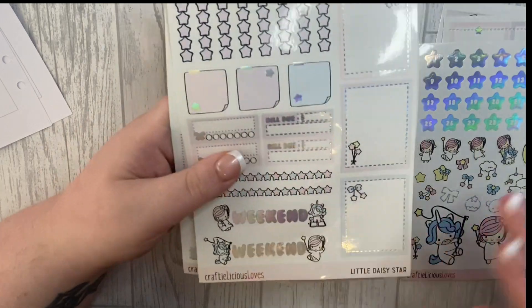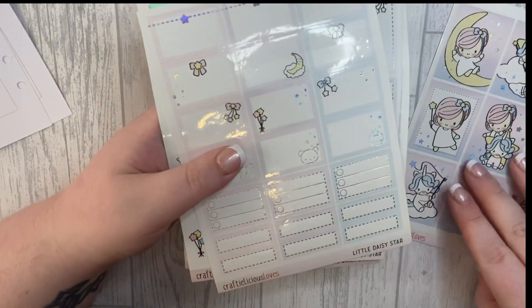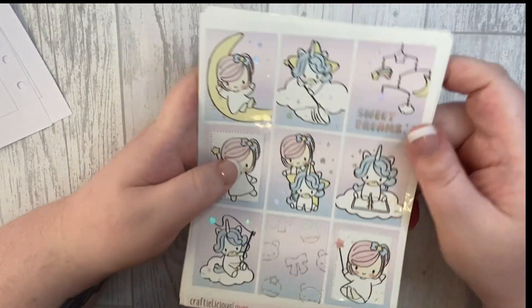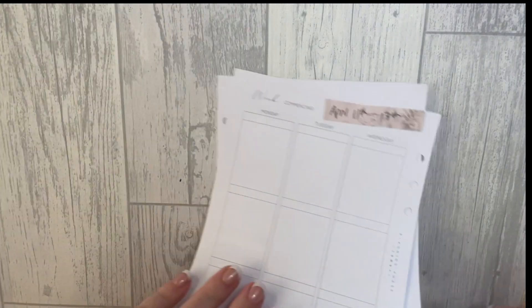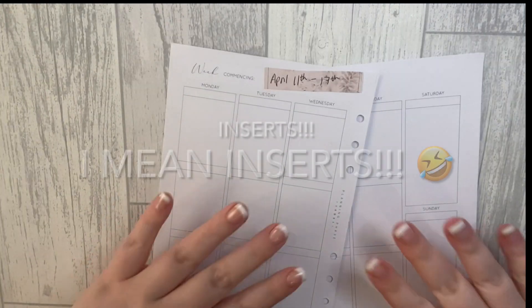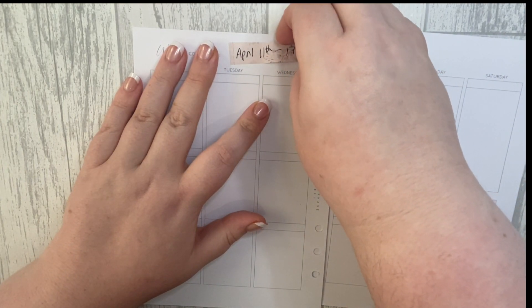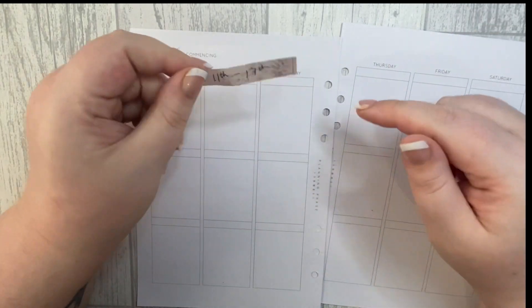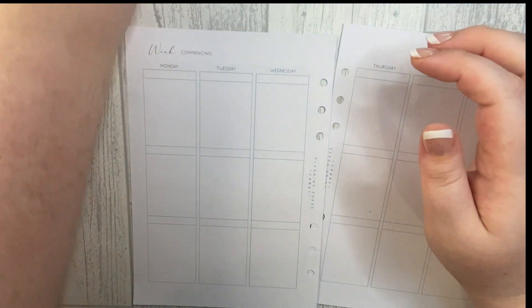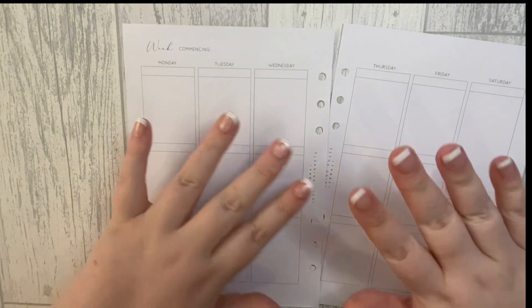I got it in a destash — I think I paid like four or five pound — and I'll get at least two spreads out of this. My dividers are from Planning Phase on Etsy, which I've mentioned many times before. I pre-dated my inserts just so I wouldn't get confused.